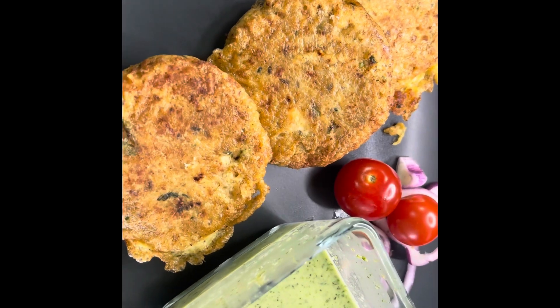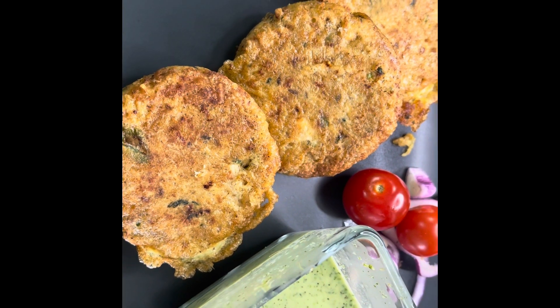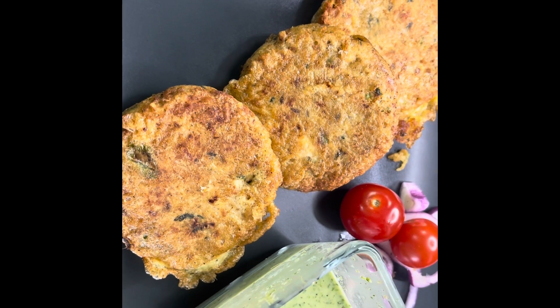If you liked the recipe, please do try it and let me know what you liked in the comment section. Thank you so much for watching. Take care.